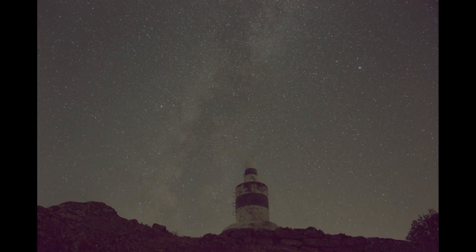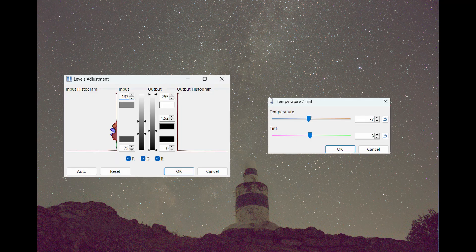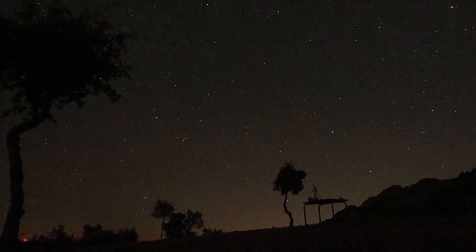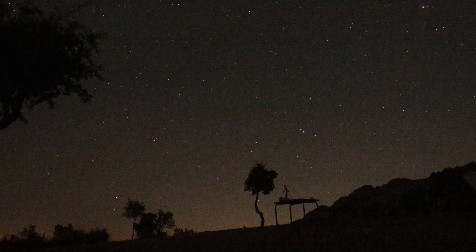The next step was to save the result and then use an editing software to adjust the image levels. You can use Photoshop, for example, or Adobe Lightroom. And now let's take a step back in time and relive those moments.